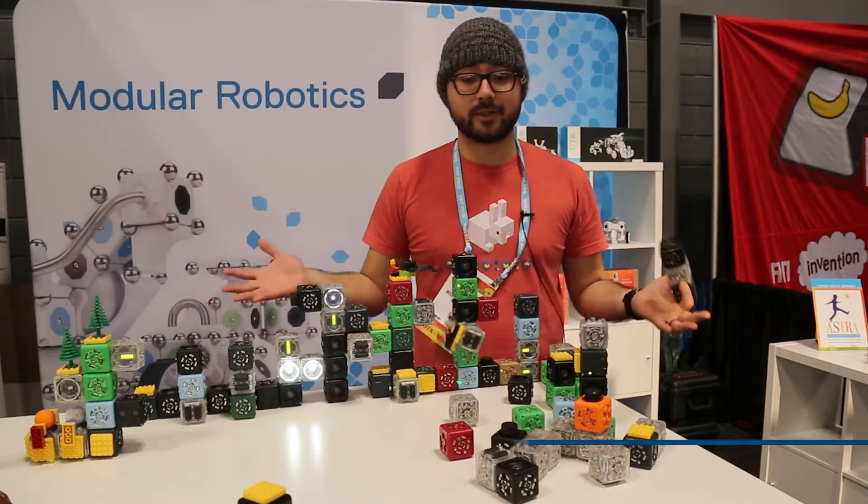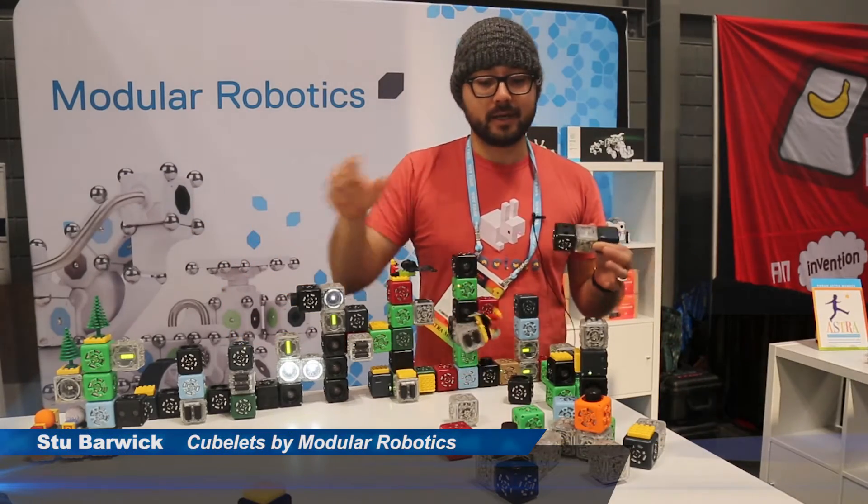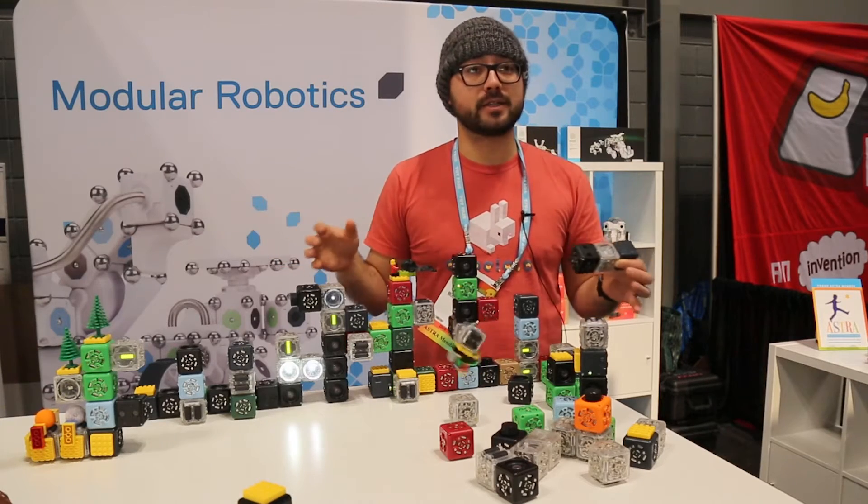What you're looking at is a product called Cubelets, and each one of these is a little robot block that enables us to connect them together to build different kinds of robots.